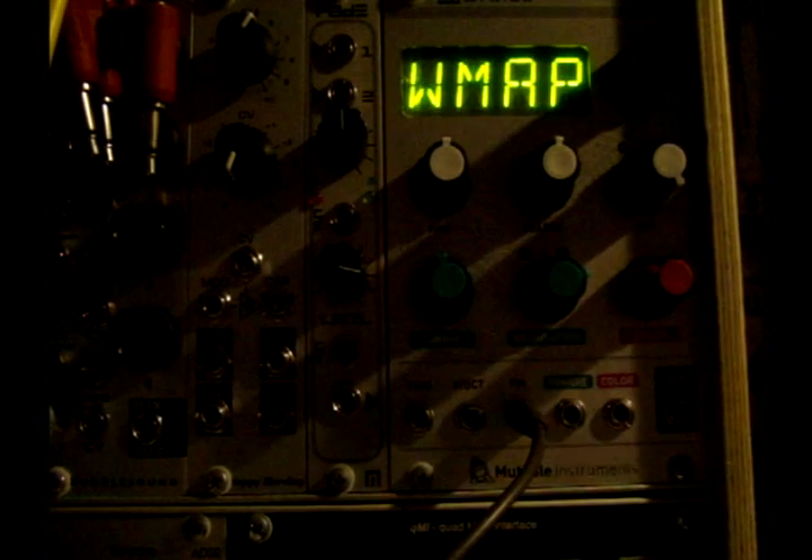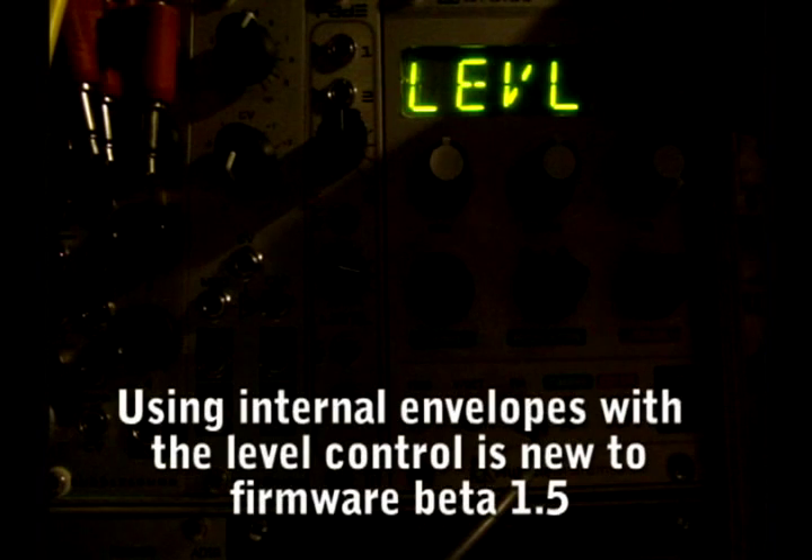So there we go — Braids updated, got all the modes. With this update we have the trigger source, which is set to auto to detect pitch changes; trigger delays in microseconds and milliseconds; and trigger destination — level, which is the new one, which will send an internal envelope to the level control, so it's like an internal VCA. You can also send it to timbre, or to sync and timbre. Different envelope shapes: pick, ping, tong, bong, long, slow, whomp, yif — some cool ones to check out in there.